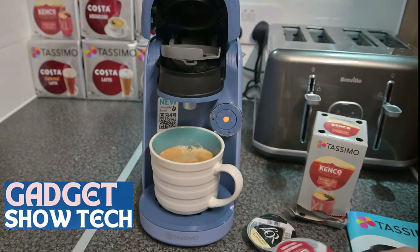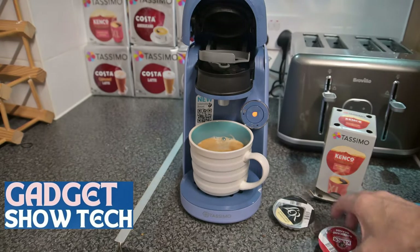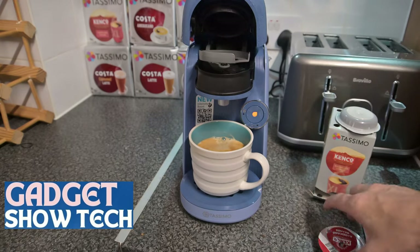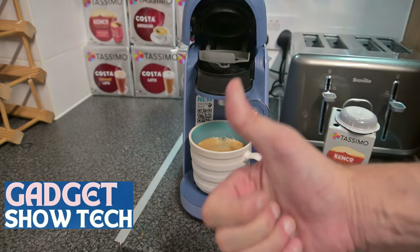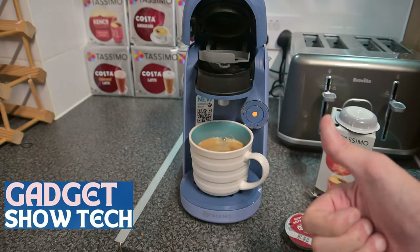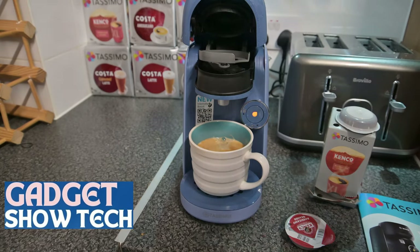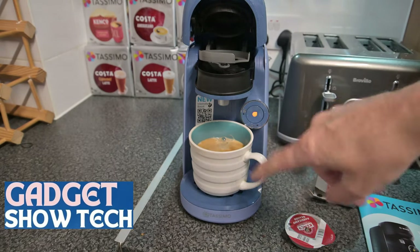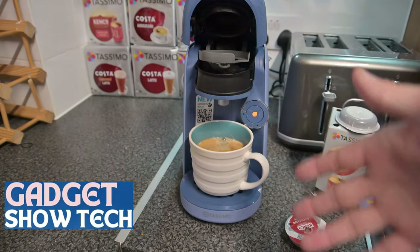What Tassimo have done is supply little bags to collect these pods in for recycling. If you haven't got one you can go to the website and order one. Thanks for watching — give us a thumbs up, a like, and subscribe to the channel. We have more coffee machine videos and reviews, and also on the website if you search for coffee machine there's a whole page on the ones that usually come up for Black Friday and what deals they come with.